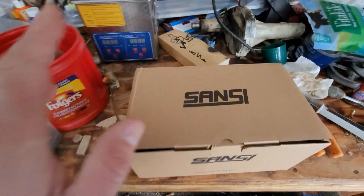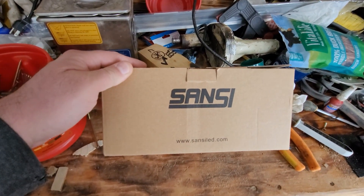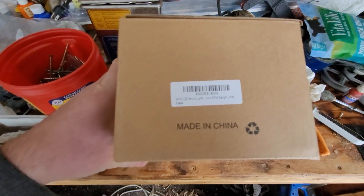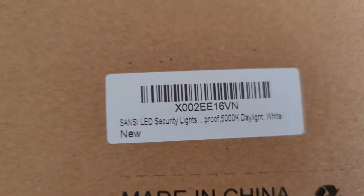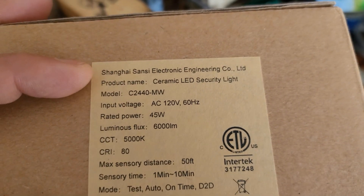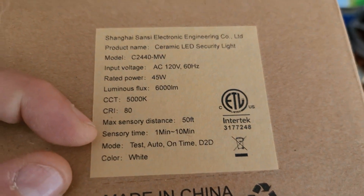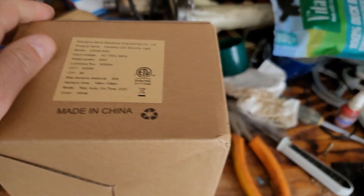Okay, so in the garage here I have an Assa Antsy light. They sent me this one for review — it's virtually the exact same as the one already on the house, but this is a newer model, so might as well install it. The model number is C2440MW45. You can set it to go up to 10 minutes each time. Let's pull it out and install it.